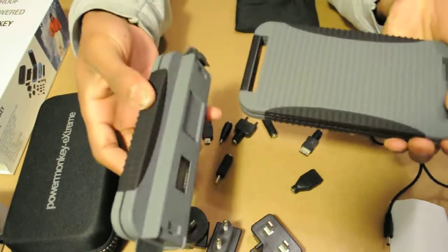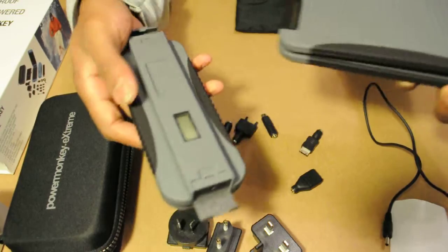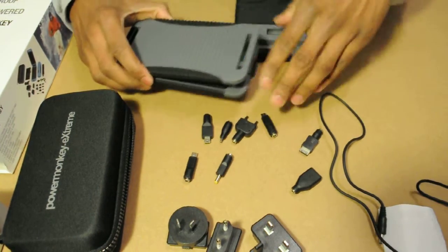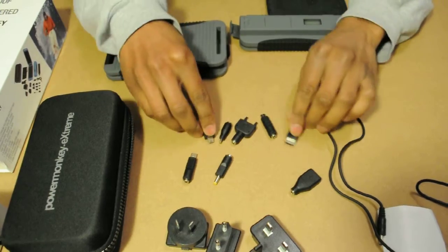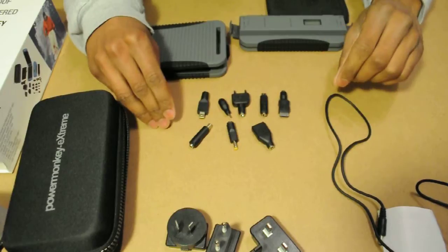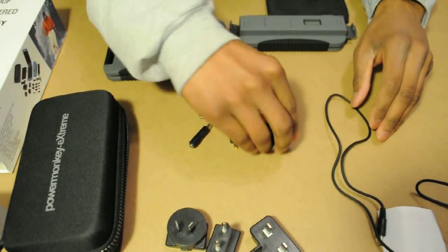What I actually do enjoy about this one is it's very lightweight. I figured it'd be pretty heavy because look at it — it's pretty bulky — but it's actually lightweight, so that's very useful.